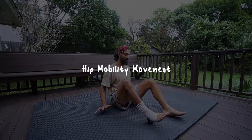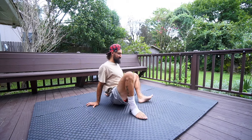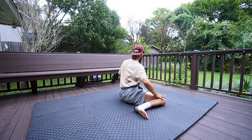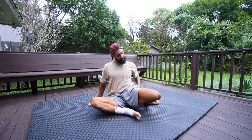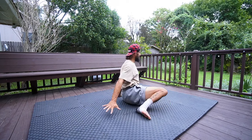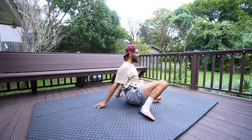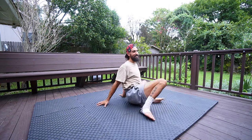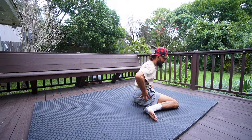We're going to start by going into our 90/90 position and doing some rotations to the other side. Really try to feel these hips rotate — one opens into internal rotation, this one moves into external. Try to get both hip bones sitting on the ground. Easy, moving back and forth, just warming up and getting those hips all juicy and lubricated. Once it feels good, you can start doing this rotation without using your hands — really feel that rotation coming through the hips.